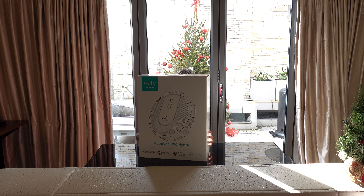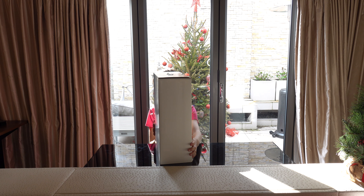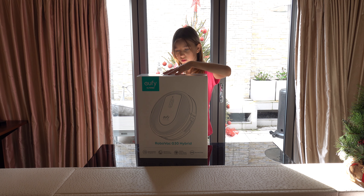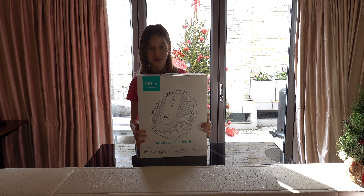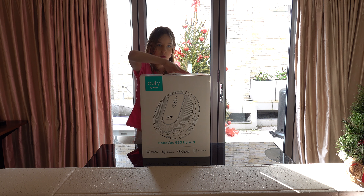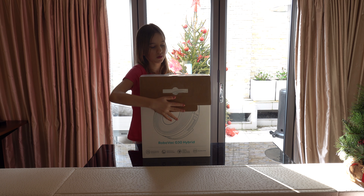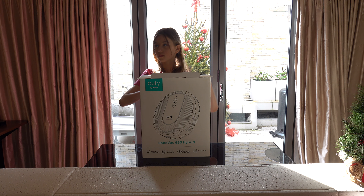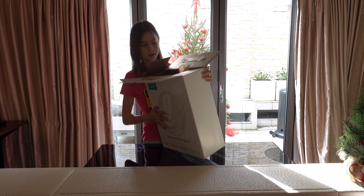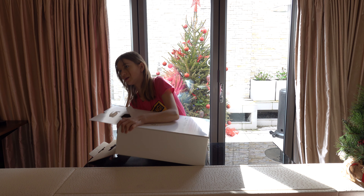This is the front of the box as you can see. It's quite tall, so we are going to put it on its side and open it. And now we are going to put it on its side so we can open the vacuum cleaner.